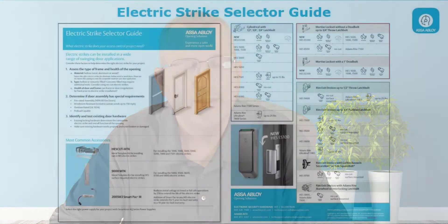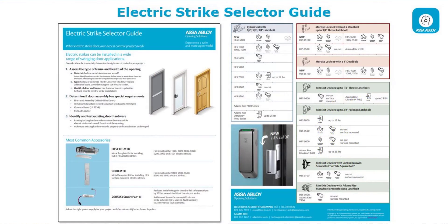With that being said, we have a lot of different strike options available. One of the first things we looked at doing was creating a selector guide to help you understand how to select the proper strike for a certain application. We have all kinds of frames — metal frames, wood frames, aluminum frames, frames that might be rated for fire or windstorm standards. The guide we've created is handed out in all of our classes and is available for free download.